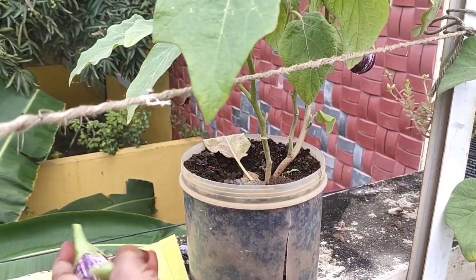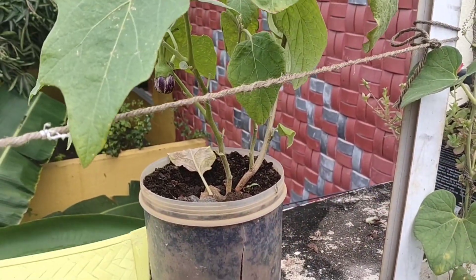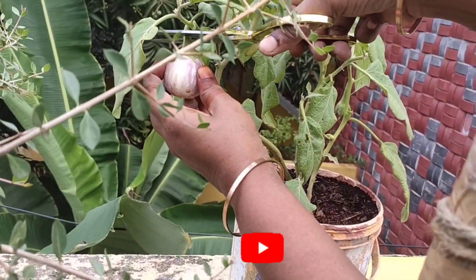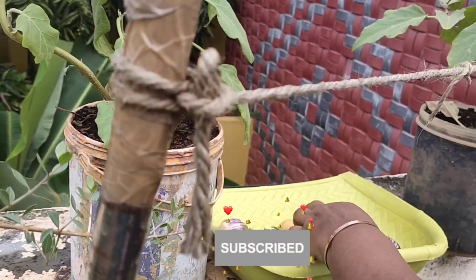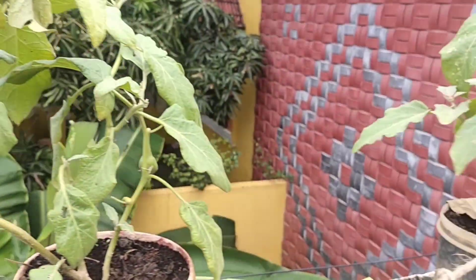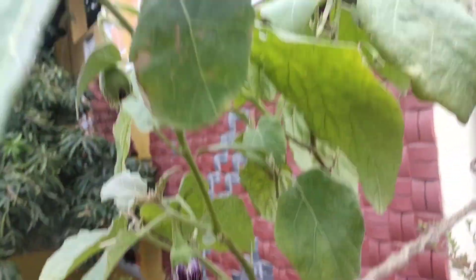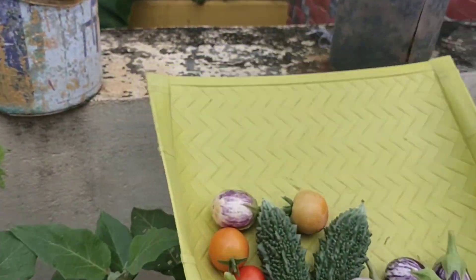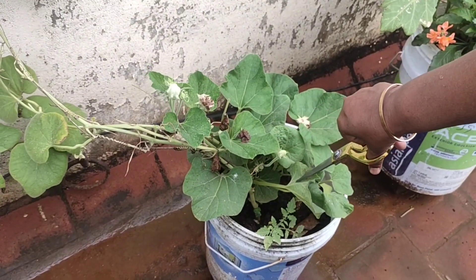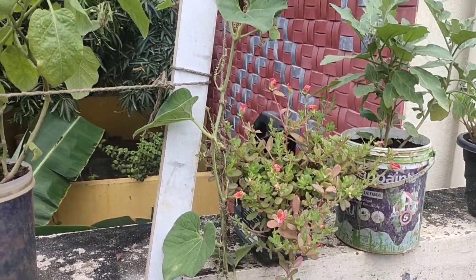Let's see how it looks. I will show you how it works. I will cut it up. I will cut it down.